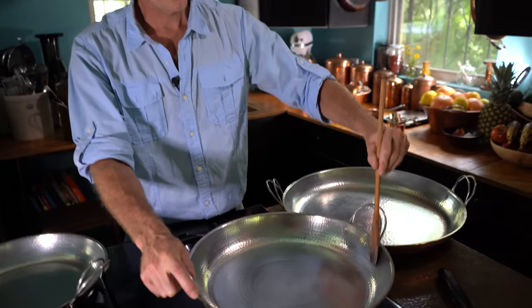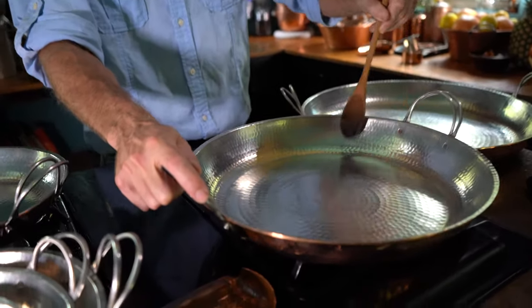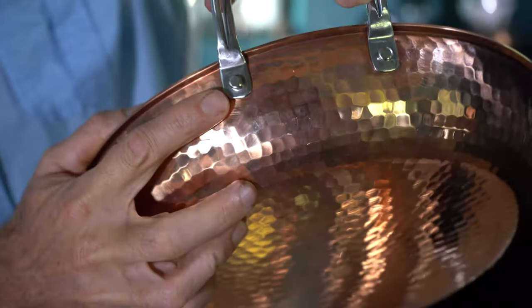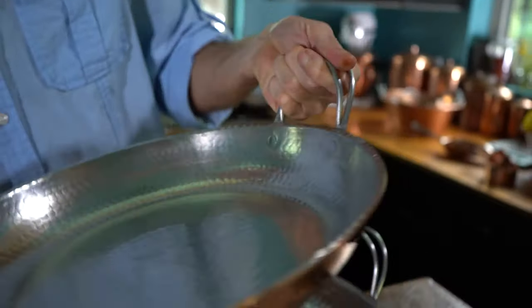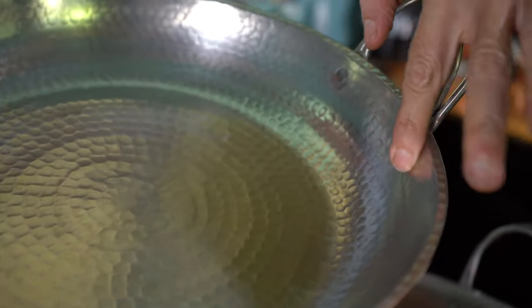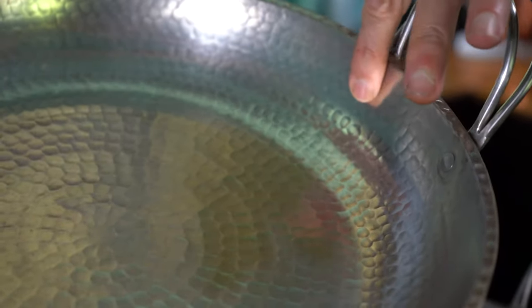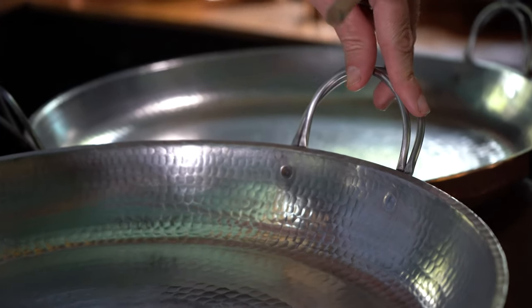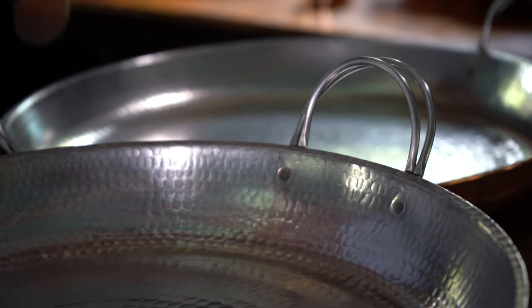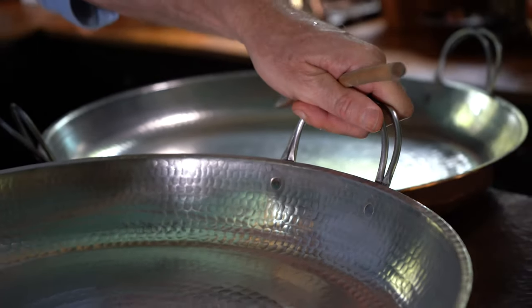We rivet our handles on, and if you can see in here, these rivets are countersunk rivets. We form a hole, countersink it — that's an extra step in the process of riveting. If you've got a machine just turning out thousands of pieces, it doesn't take the time to pay attention to these little details. Our countersunk rivets sit flush with the sides of all of our paella pans, which means you don't get food caught up in there, and they hold tighter with more surface area grabbing onto the piece.